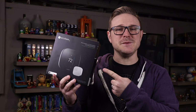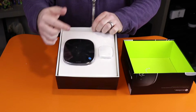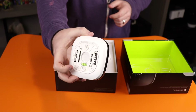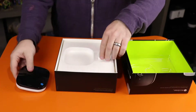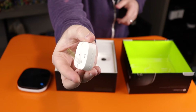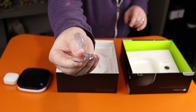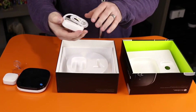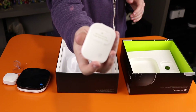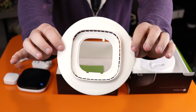Let's unbox this and see what's inside. Right off the bat you'll see the Ecobee thermostat and the room sensor. There's a stand for your room sensor — it's kind of clear. And this is the power adapter if you do not have a C wire on your thermostat. Here's the wall plate if you need to cover where your existing thermostat is currently mounted.